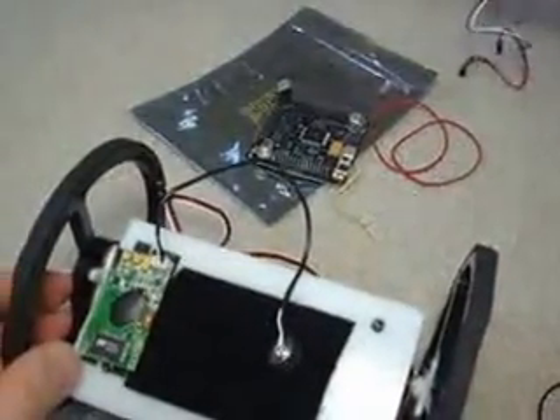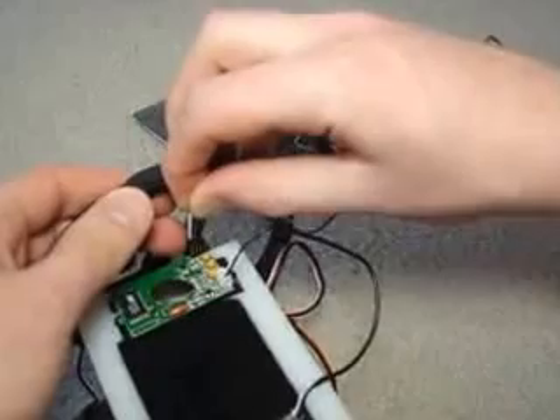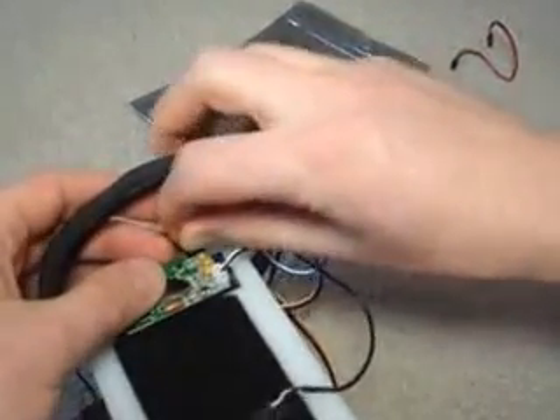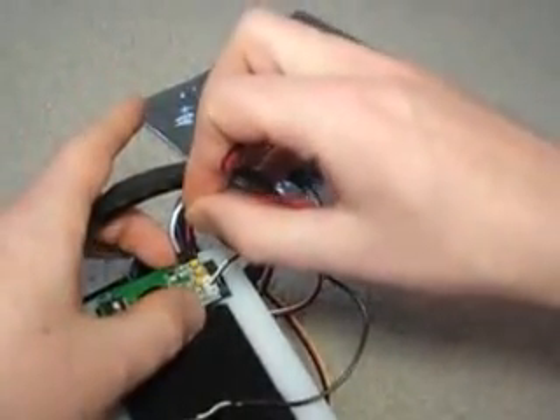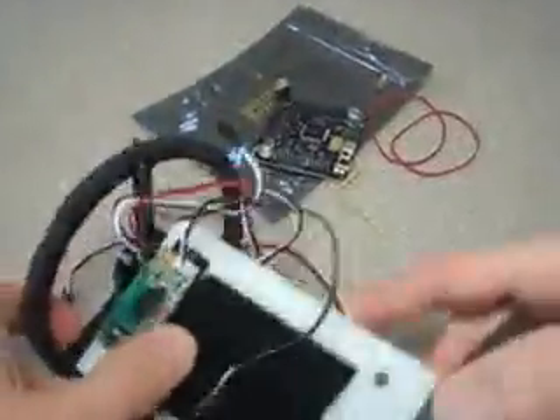Now to wire it, do it like this. The white wire goes on the far left and the blue wire in the middle. Now the other wire that comes with it — the black wire goes on the outside, that's ground, while the red goes in the middle.